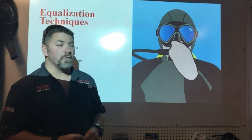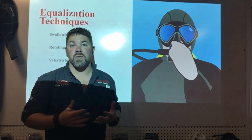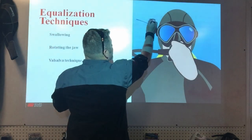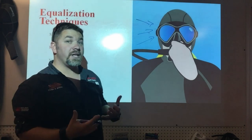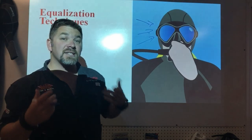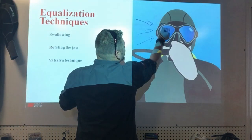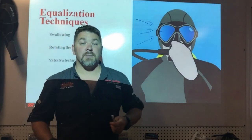The reason we have to equalize is because of Boyle's Law. Boyle's Law states that pressure and volume are inversely related. As the diver goes underwater, ambient pressure — the surrounding pressure around the diver — increases, and the diver's air spaces, such as the lungs, sinuses, and ear canals, start shrinking in volume.